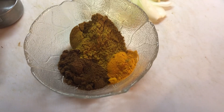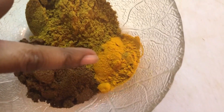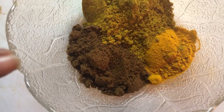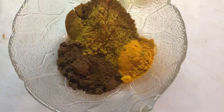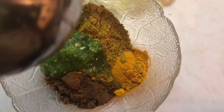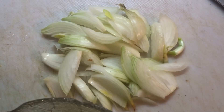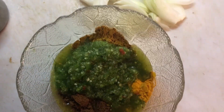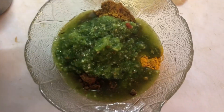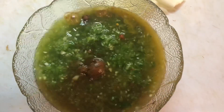Here we have all the spices for our curry. I have my Lala's curry powder, my turmeric, and some roasted ground jeera. I will leave all the measurements in the description below. I'm going to add my green seasoning here now, along with some chopped onions to add to the curry as well. I'm just making a little bit of curry tonight, so I'm going to mix that up to a paste and add a little bit of water. Let's head over to the stove and get cooking.